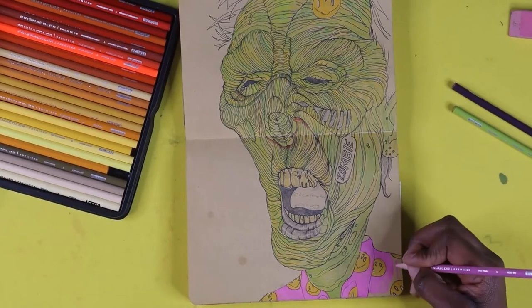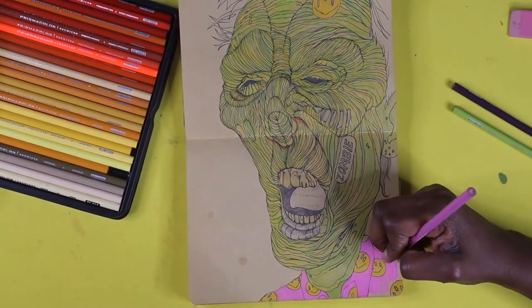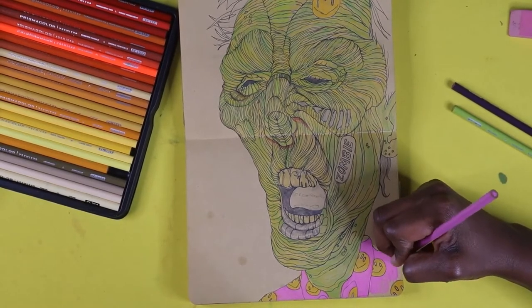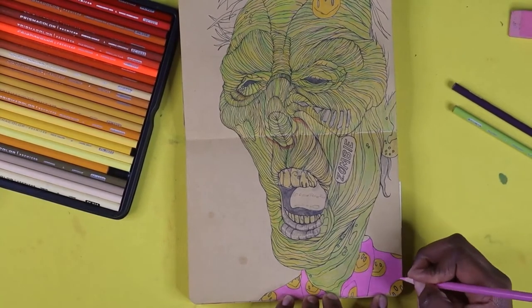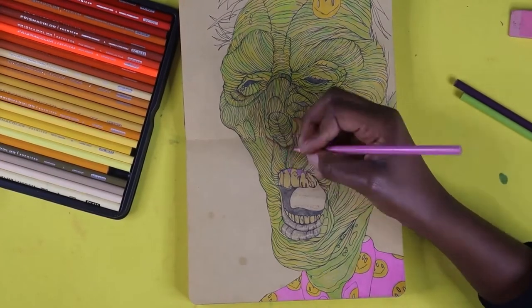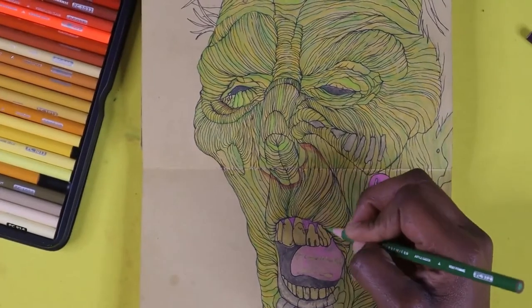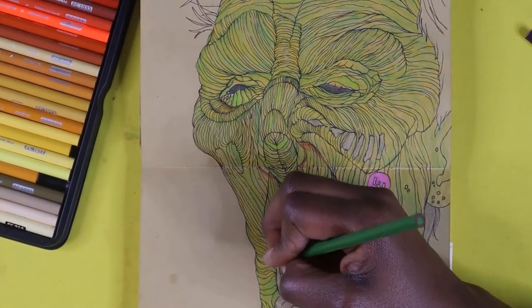I will be participating in Inktober 2021 for sure. And also I will be participating in Mermaid — I think it's Artless.io — as well, so be on the lookout for those videos. The tips I just mentioned I'm going to actually apply to Mermaid as well.